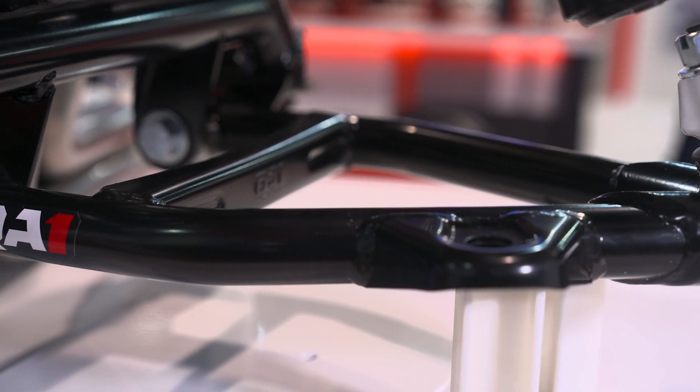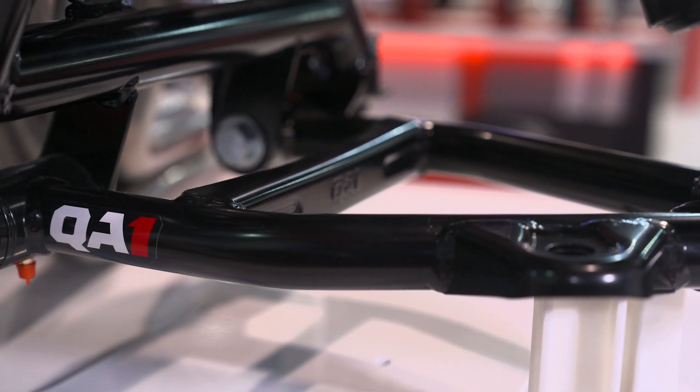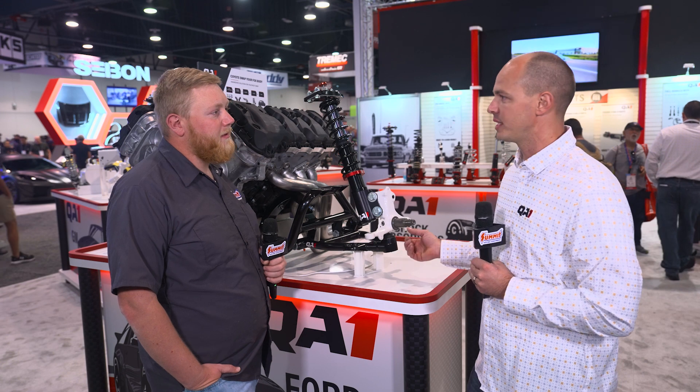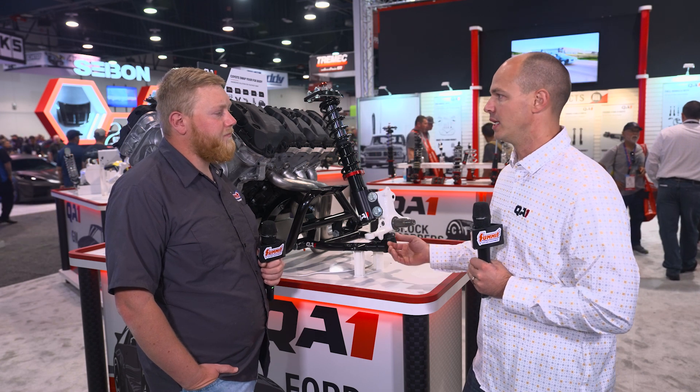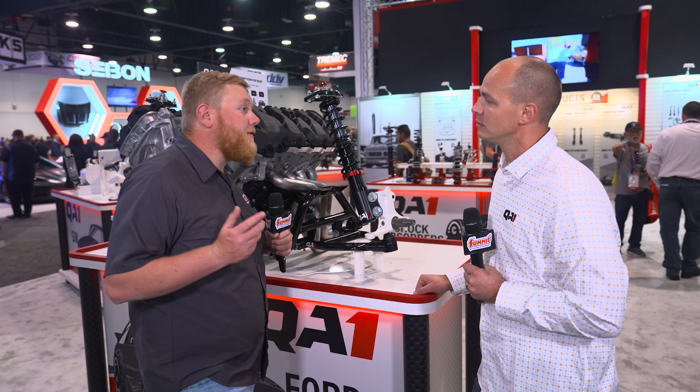We've got our street arms with polyurethane bushings, and we've got our race arms with eccentric camber adjusters, so you can actually adjust the control arm while it's on the car. You get about a quarter inch of total adjustment range without having to take it off or adjust rod ends in and out.